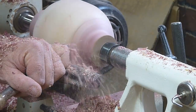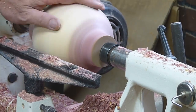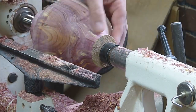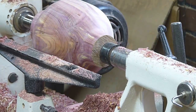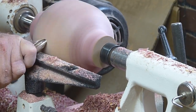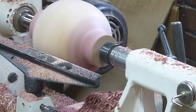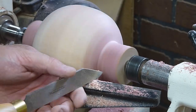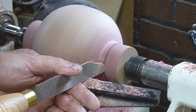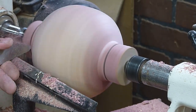I'll just switch back and forth, right hand, left hand, working on each side until I've got something that resembles a sphere. Once I get it close to where I want to be, I cut the ends off so I can begin pivoting the piece.